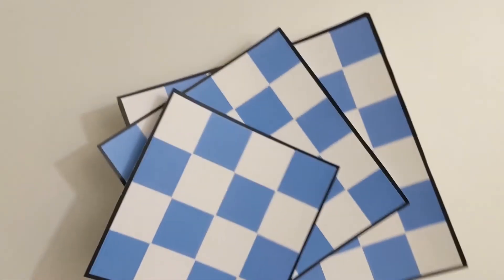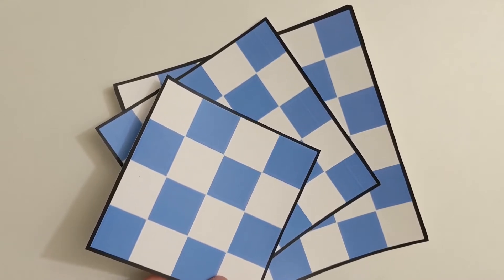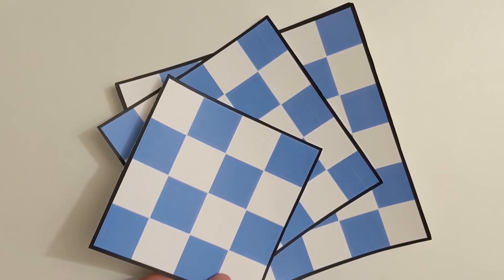You can find these as well as full worksheets on mathcircles.org, but if you have a chessboard or a checkerboard, those are great. And if you need to, you could just draw squares and they'll work fine for this activity.